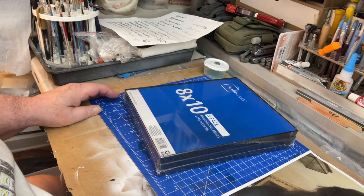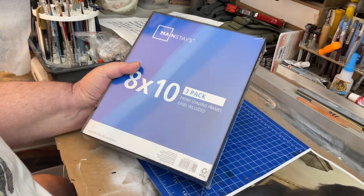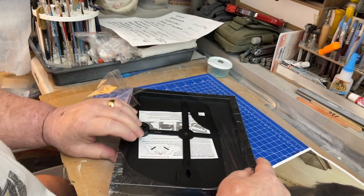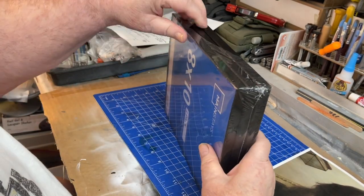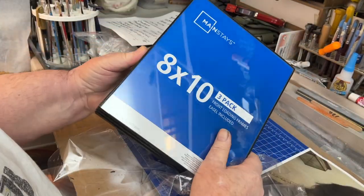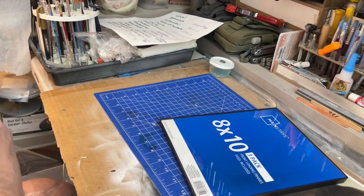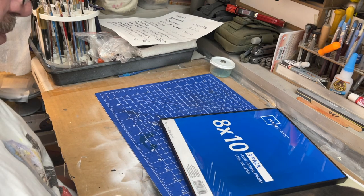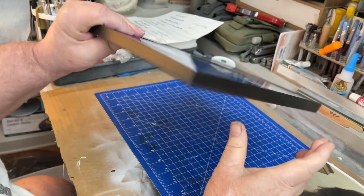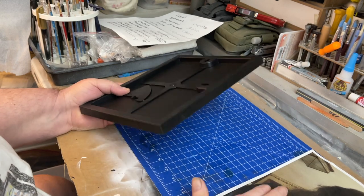We've got these mainstay frames — cheap frames from Walmart — and I want to show you how to use them. Center them up, take one of them, and check the corners to make sure they're not cracked. Sometimes people drop them and crack these corners right here, and you could crack them when you open them up too.